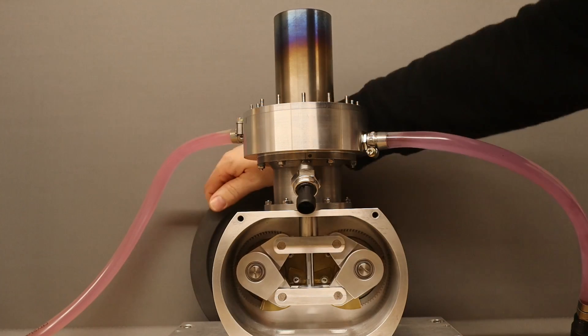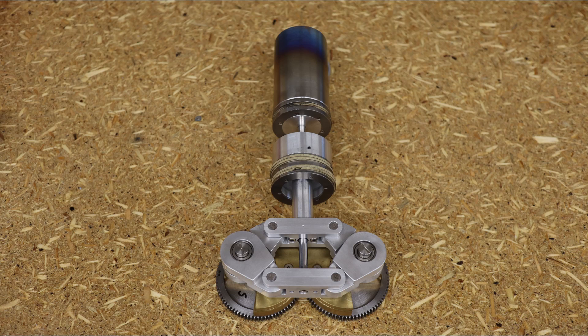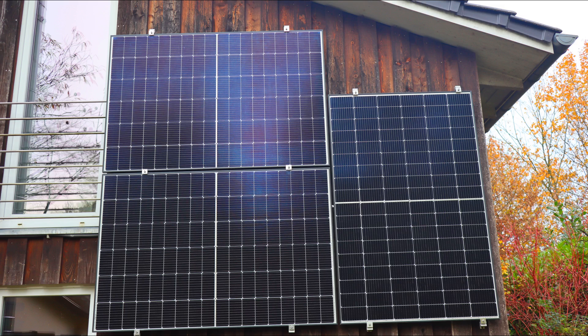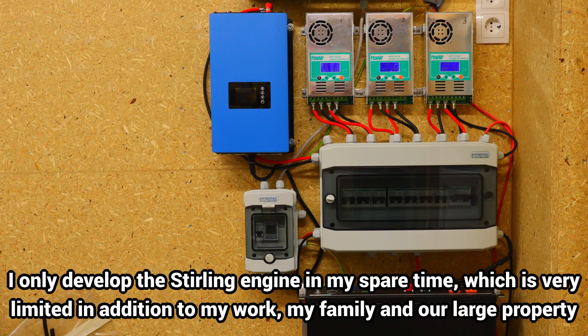The classic Stirling engine with kinematic gearbox is spectacular and in the development is a lot of fun. However, the many moving parts and sliding surfaces cause many problems that are difficult to manage in the context of a hobby. To become a useful support for the power supply in our household, the service interval must be several thousand hours with a relatively low output of only 300 watts. I won't be able to achieve this in the foreseeable future, and the next winter with low solar energy yields is coming soon.